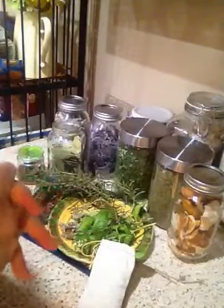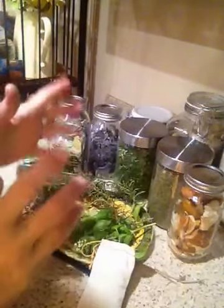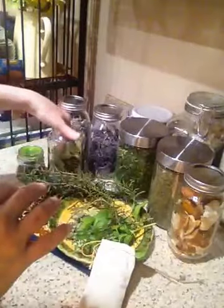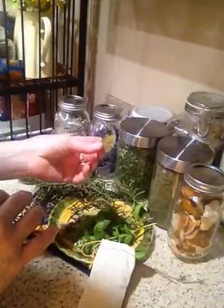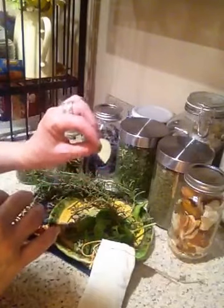And you can use feverfew. I've heard about using feverfew — it works really well. I also like to put a bay leaf in each of my bags. These smell wonderful and they're also very healing.